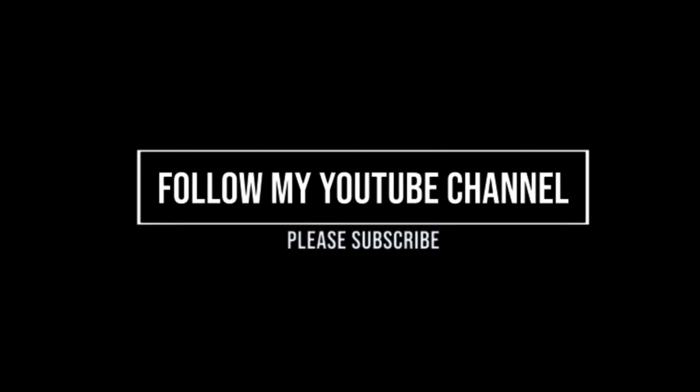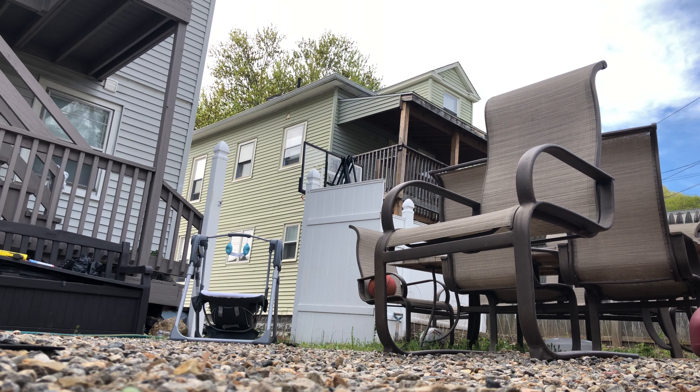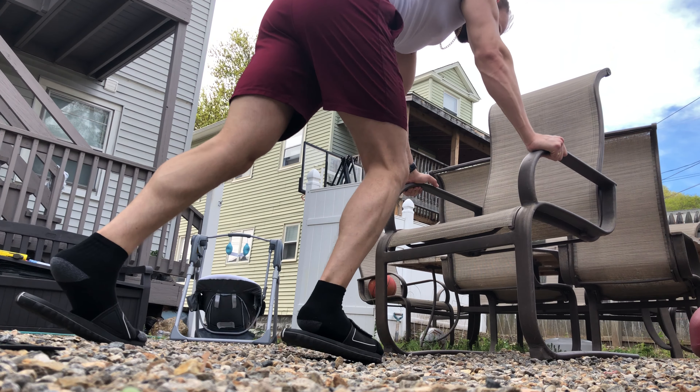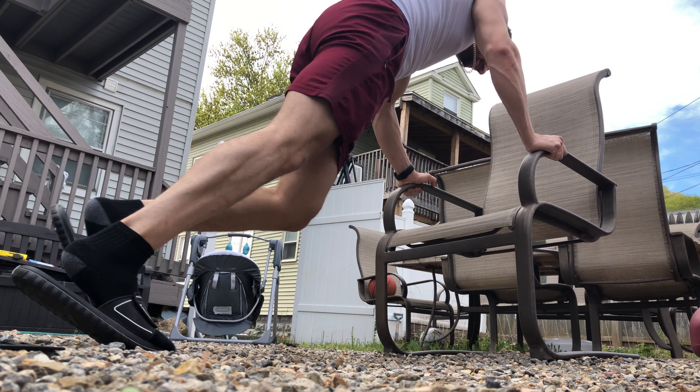This is very easy and simple — it's only going to be 20 reps of four sets each exercise, unless I say something different in the video. Today was such a beautiful day, why not work out outside? So here's a workout for you guys.